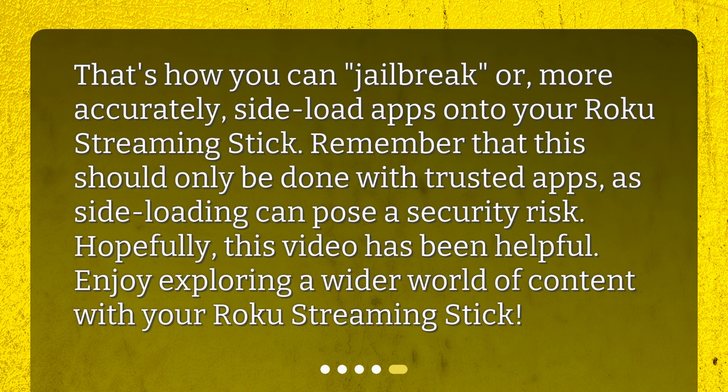That's how you can 'jailbreak,' or more accurately, sideload apps onto your Roku streaming stick. Remember that this should only be done with trusted apps, as sideloading can pose a security risk. Hopefully this video has been helpful. Enjoy exploring a wider world of content with your Roku streaming stick. Take care. Bye-bye.